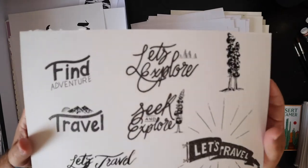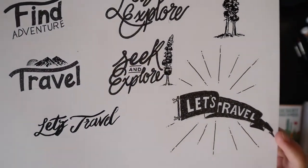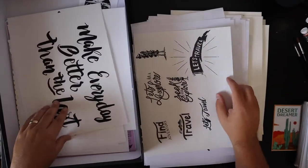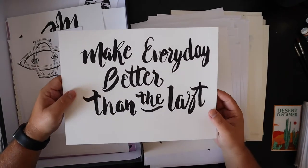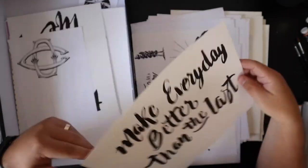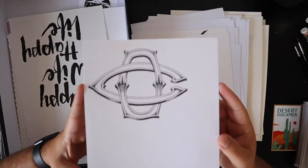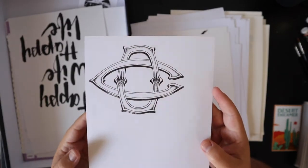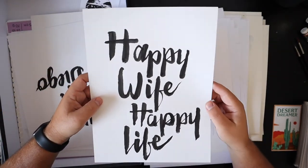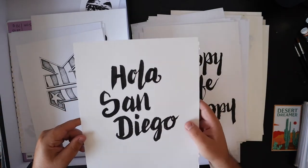A little 'Let's Explore,' 'Let's Go Explore,' 'Seek and Explore,' 'Let's Travel.' Little trees. 'Make Every Day Better Than the Last.' A little anagram for a friend — I made this for him. It's an OC. 'Happy Wife, Happy Life' — obviously. 'Hola San Diego' — that's where I live.